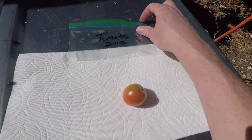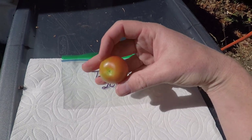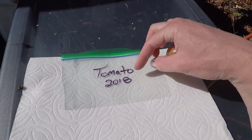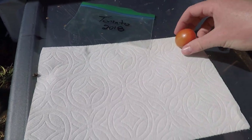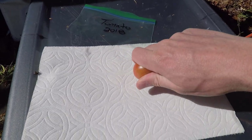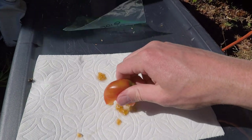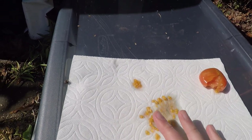Basically all you're gonna need is a ziplock bag — you can label it. I'm unsure of what type of tomato this is; it's not a cherry tomato but something a little bigger. So I'll just label it. Usually I'll have the name of the tomato and then the year. You'll need some paper towels and your tomato, and basically all you're gonna do is break this up so that you have all the seeds on the paper towel like that.